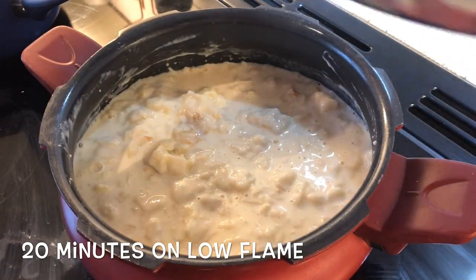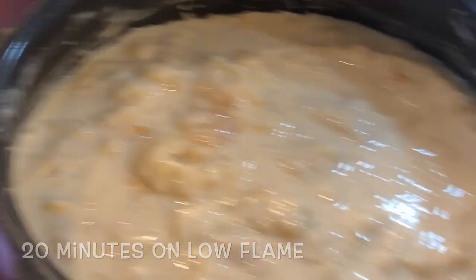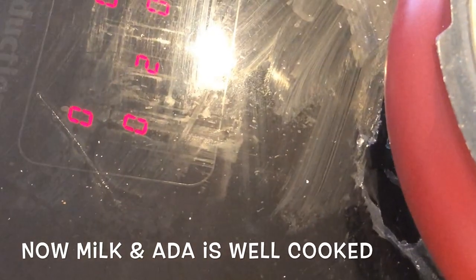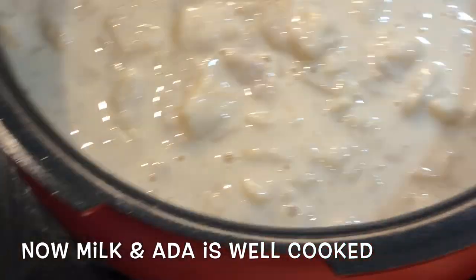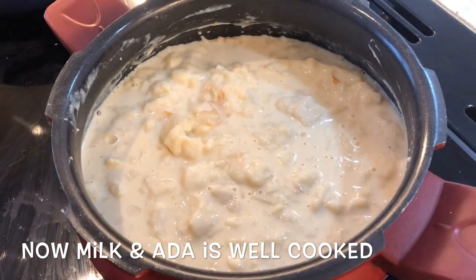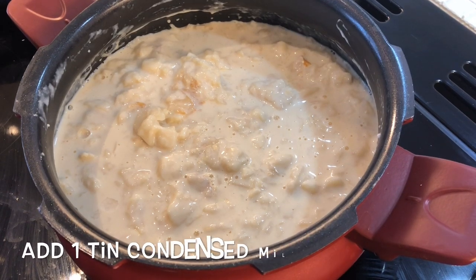I am going to cook it on a low flame for 20 minutes. The method is to make a small piece of the standard. You can provide a very small piece of this.